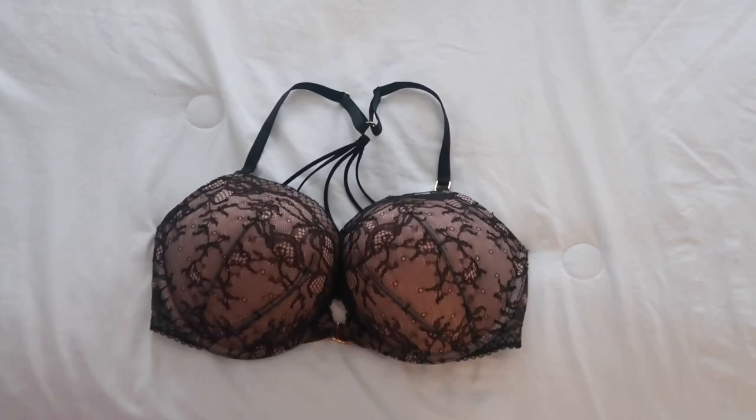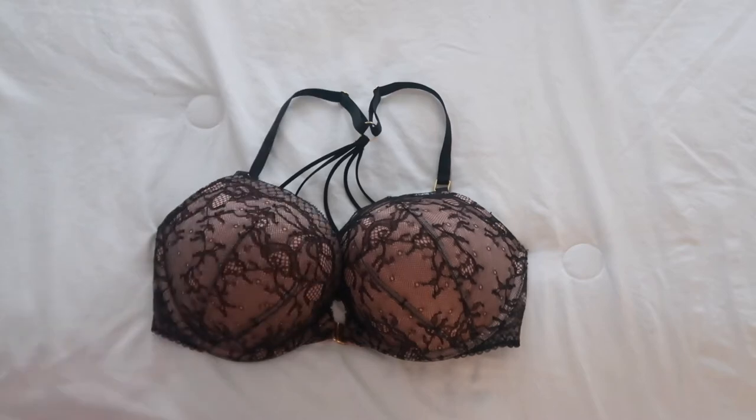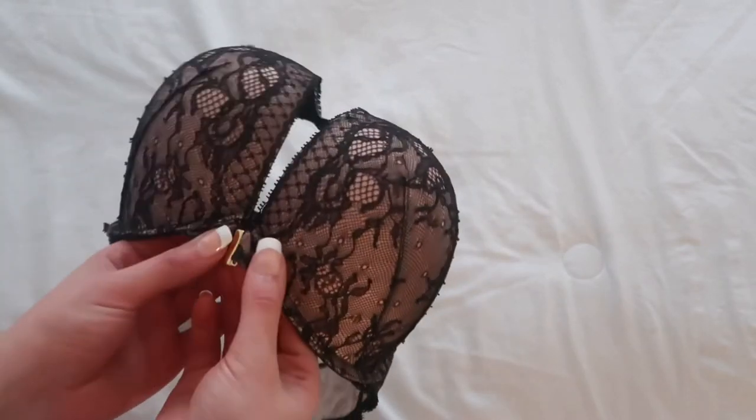Hello everyone, welcome to my channel. In this video I am reviewing the Add 2 Cup Bombshell by Victoria's Secret. So if you want to know my thoughts on this very popular Victoria's Secret bra, make sure to watch until the very end.